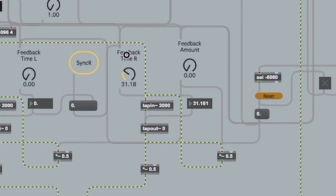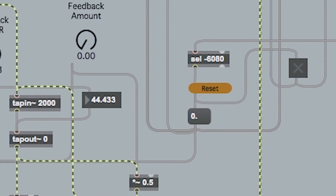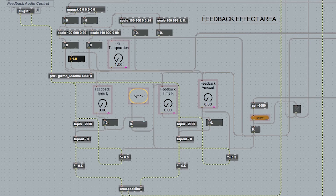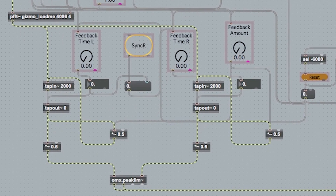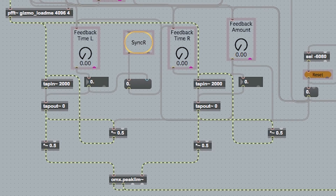I've also got a reset button for the whole of the feedback area, which means I can start from scratch, and it will also turn the effect off after using it. This is linked to a select minus 6080, because I've coded minus 6080 to be the number that the yellow button outputs into the serial connection. So every time that comes through the serial connection in my patch, it will go to that number and reset that project. Additionally, because feedback can be notoriously untameable, I've got a peak limiter at the end of this run, just to make sure that nothing goes too mad.